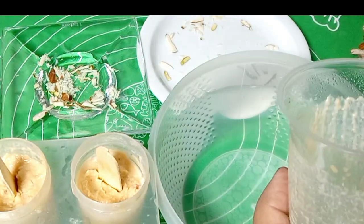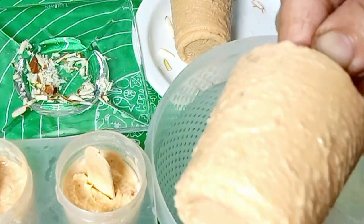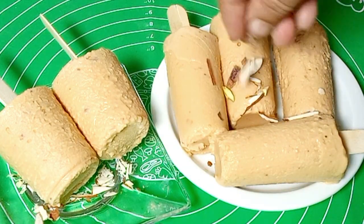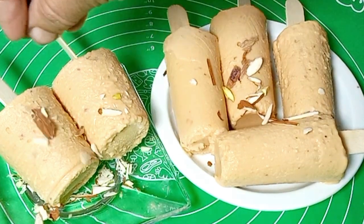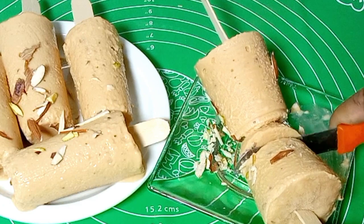Look how beautiful the kulfi looks. Make sure the mold is sealed properly. Look at the finished kulfi.